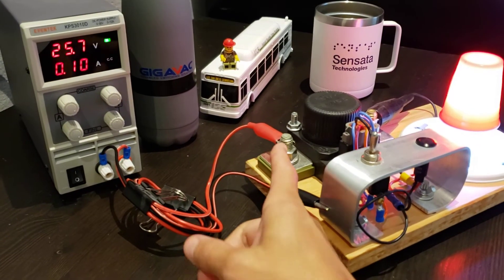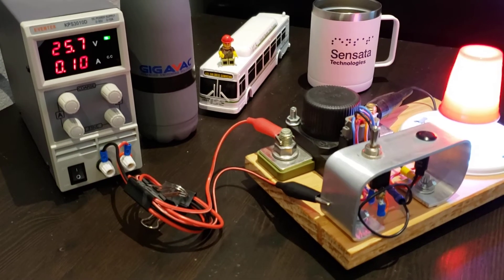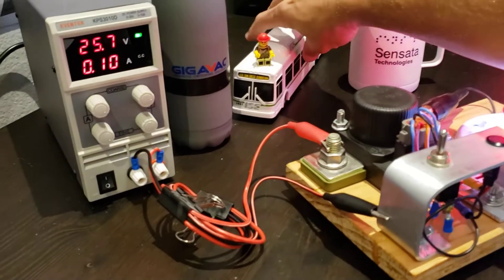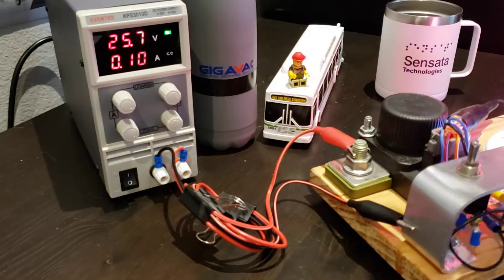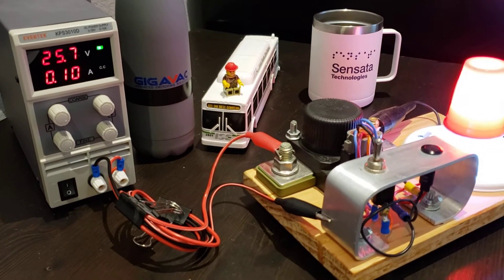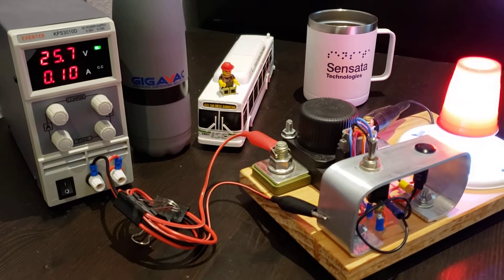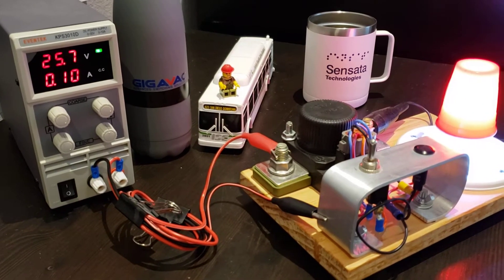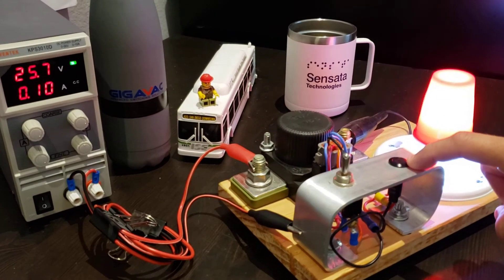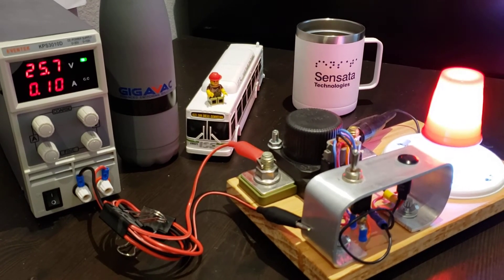It measures the voltage across the main terminals and will automatically open if that voltage gets too low for a certain period of time. Imagine a bus driver pulls into the depot and forgets to turn off the main switch. Over time the battery voltage is going to drop due to IOD, or current off draw. When that voltage drops lower than the alarm voltage, the indicator lamp — which I have here — will start to blink, providing a warning that the voltage is getting kind of low.